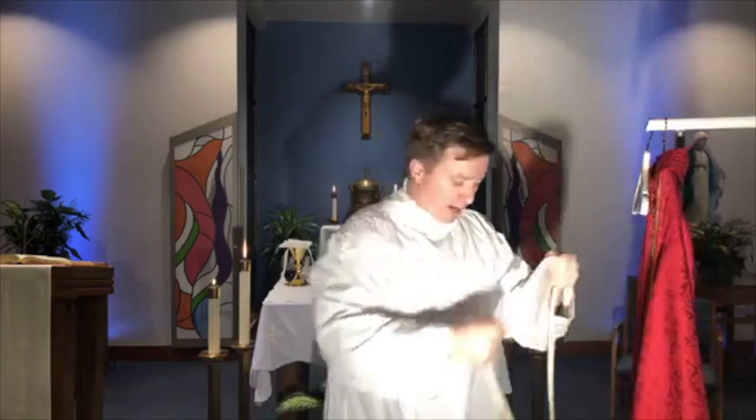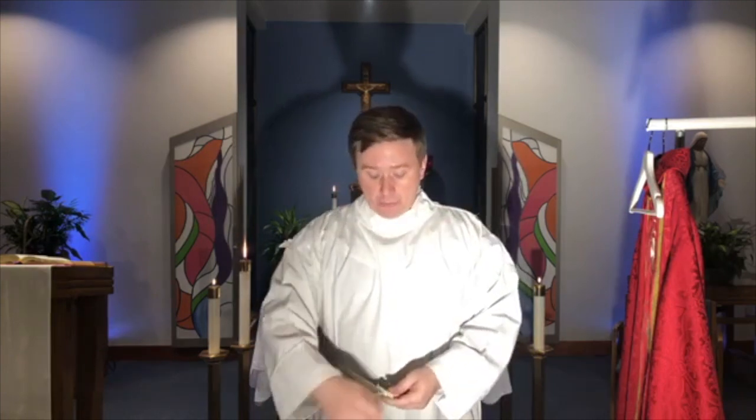After that, we wear a special belt called a cincture, just like we would wear a belt with our usual clothes. For a priest, it's a sign of the promises we make — our promise of obedience — that we are bound to that, connected to it, tied to it.